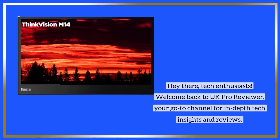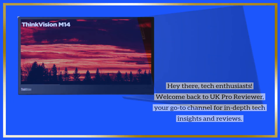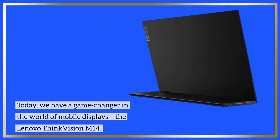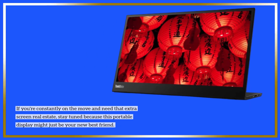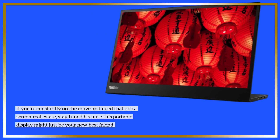Hey there, tech enthusiasts. Welcome back to UK Pro Reviewer, your go-to channel for in-depth tech insights and reviews. Today, we have a game-changer in the world of mobile displays, the Lenovo ThinkVision M14. If you're constantly on the move and need that extra screen real estate, stay tuned because this portable display might just be your new best friend.